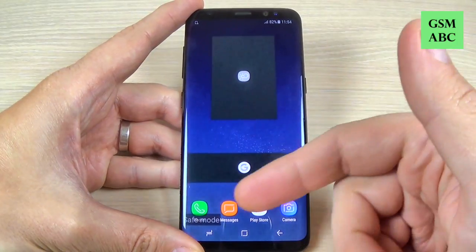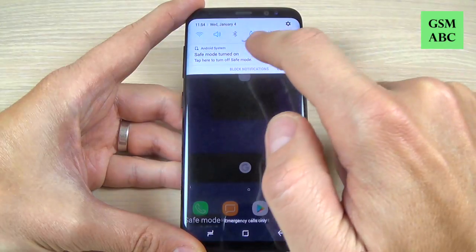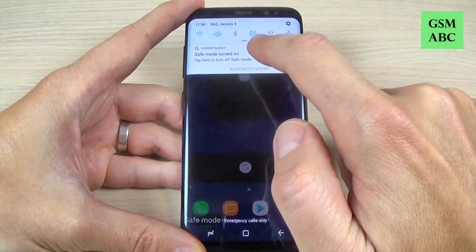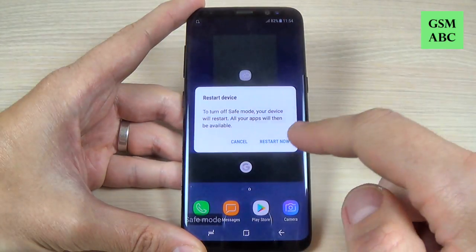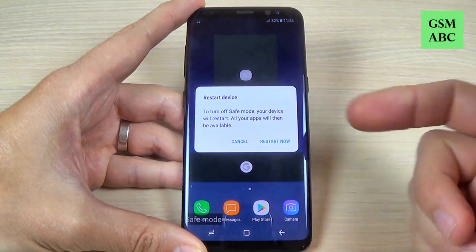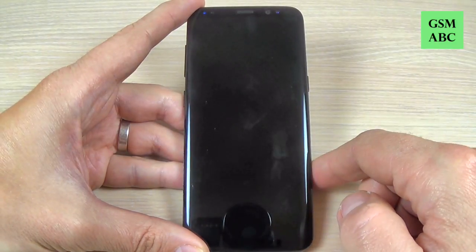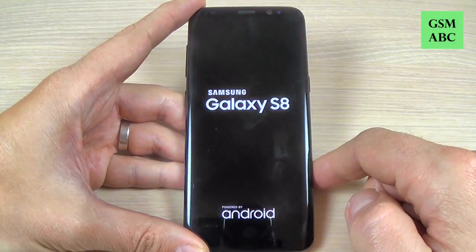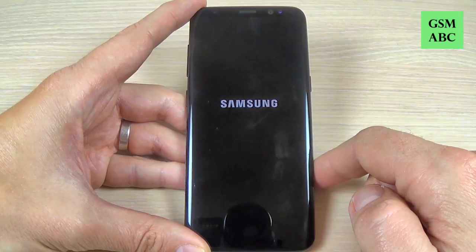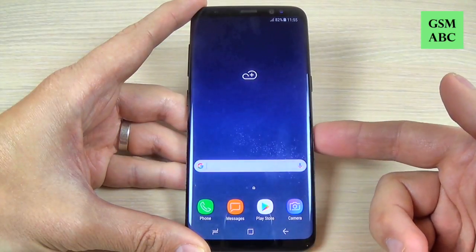If you want to exit from safe mode, just swipe the top bar and hit restart now. Your device will exit from safe mode. Just hit restart now and wait until your phone restarts — now your phone is in normal mode.